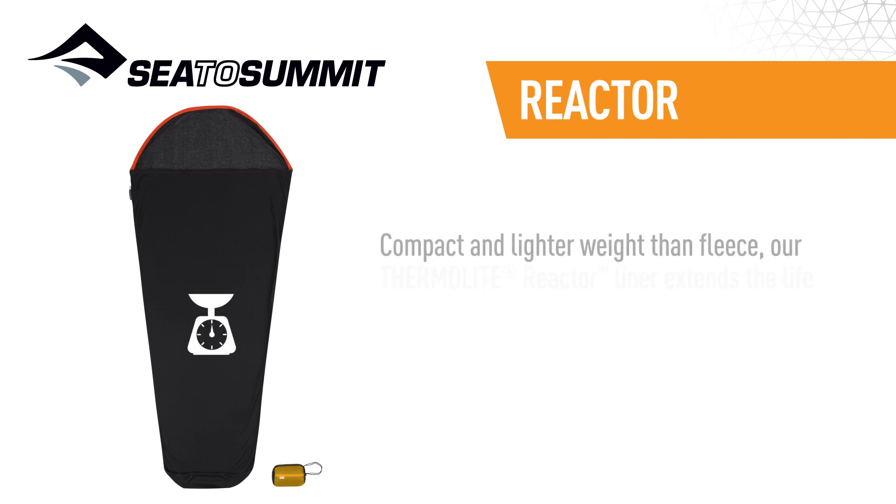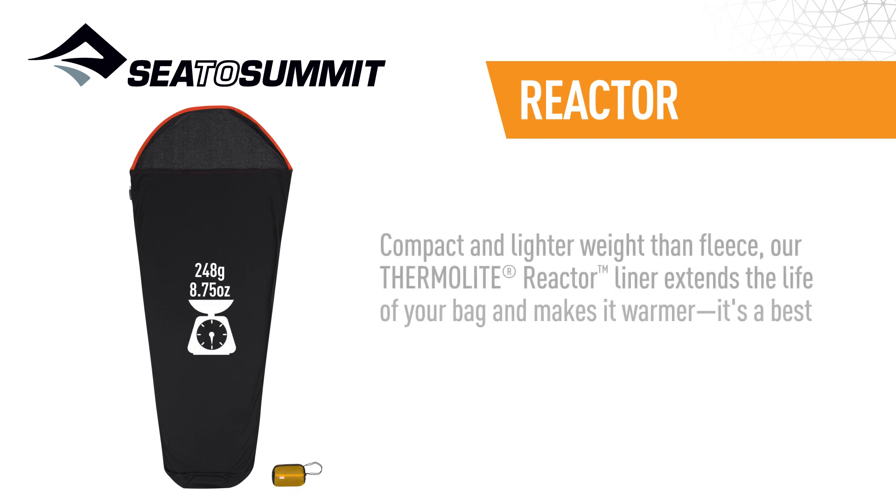Compact and lighter weight than fleece, our Thermalite Reactor Liner extends the life of your bag and makes it warmer. It's a bestseller for good reason.